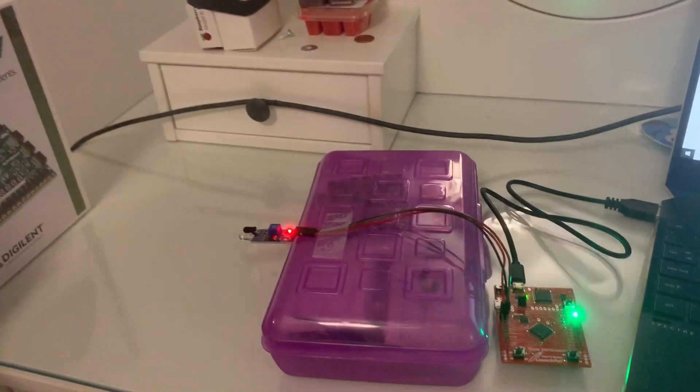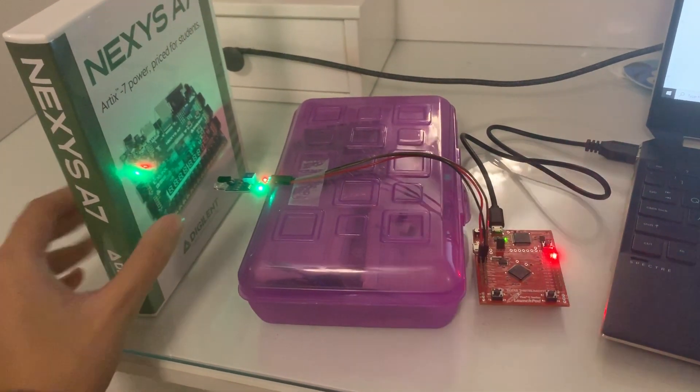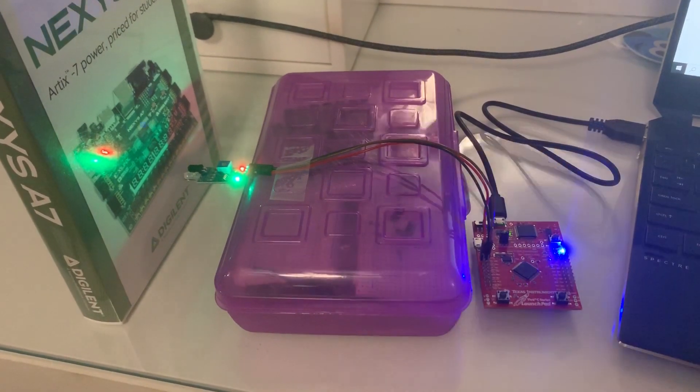Starting out with green, and then I'll go ahead and move it in range, and it'll flash red and go blue.